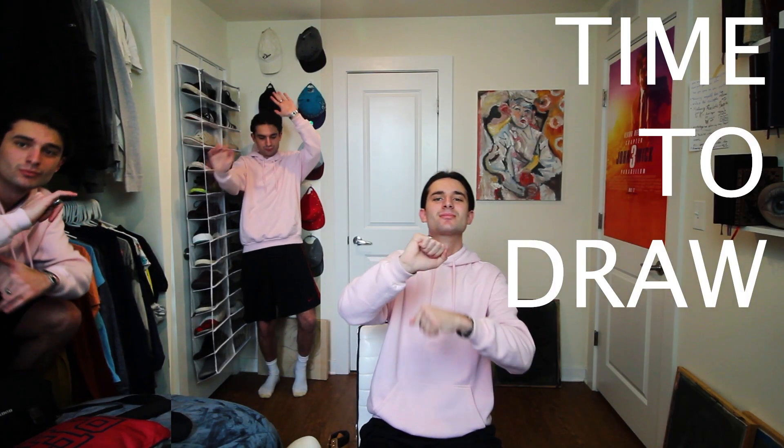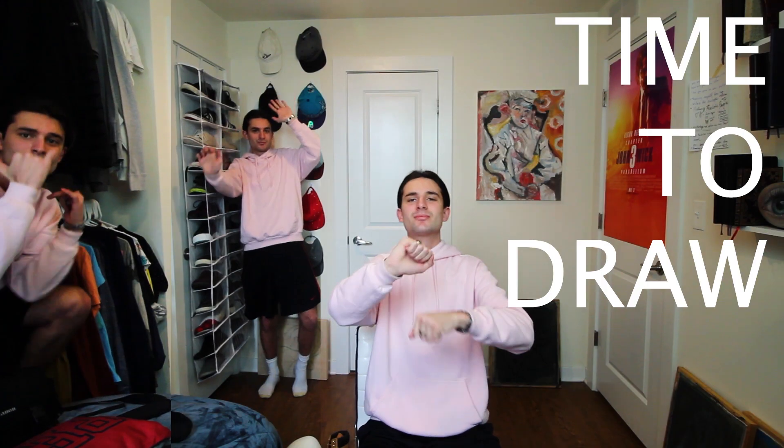Comment below what emoji you want to see me do next on this channel. Let's try to get this video to 150 likes — I've never gotten that many likes before, so I think that would be epic. I'm not going to make you wait any longer, so without further ado, let's draw.